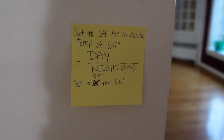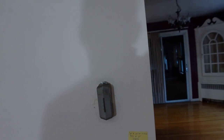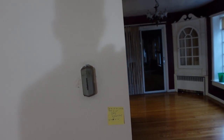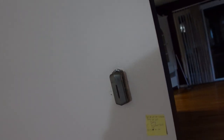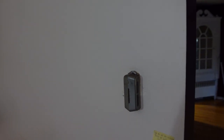We made a sticky note over here — basically it's not accurate. If we want to achieve a temperature of 69 or 68 in here, we have to set it to 64. And if we set it to 58, it goes to 66. It's interesting how it works. I don't think the thermistor or mercury thermometer in here is accurate anymore.